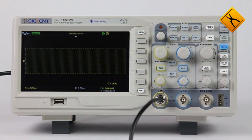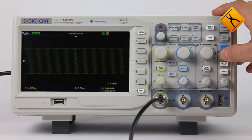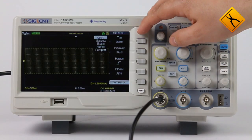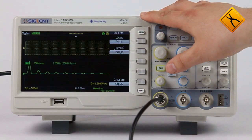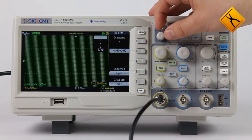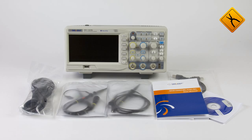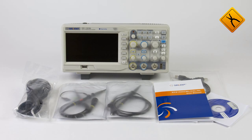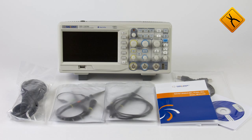We should also note the additional features of this device, such as digital filters, wide synchronization possibilities, and math functions including fast Fourier transform. As a result, due to its overall specifications and consumer appeal, the Cyglant SDS-1000 series has the potential to become a best-seller among low-cost oscilloscopes.